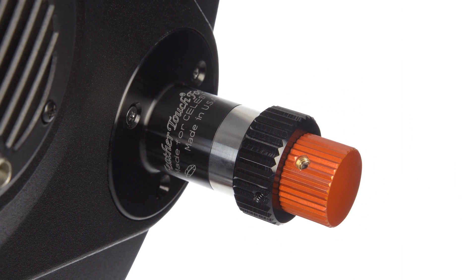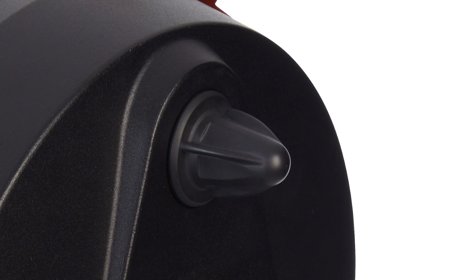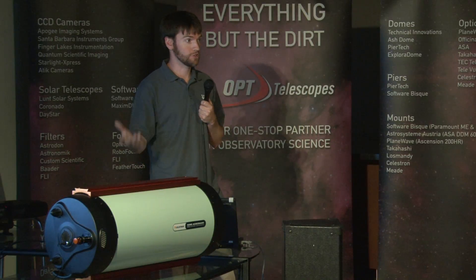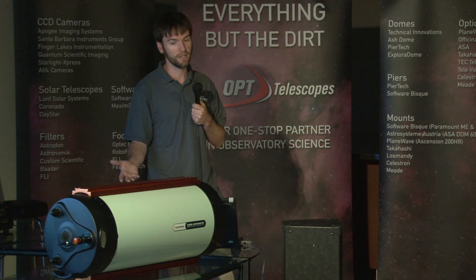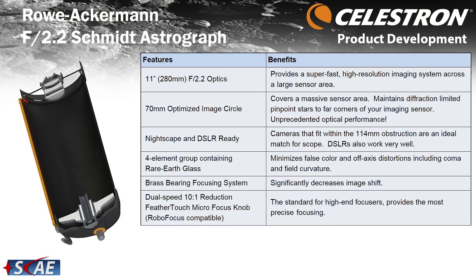We've included a FeatherTouch Micro 10-to-1 focuser — essentially the standard for fine focusing — ready to couple to any popular motorized focuser, including the Micro-Touch that StarZona offers. So you have an improved focus mechanism with better tolerance bearing and less image shift. In the back of the telescope, we've also retained the mirror-locking clutches as implemented on the Edge HD. Once you've reached focus, you can anchor down the primary mirror so any shift or mirror flop wouldn't occur, providing better rigidity.